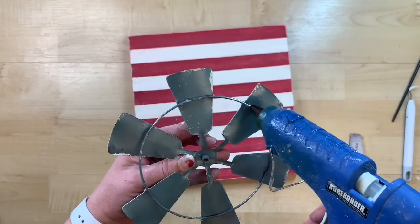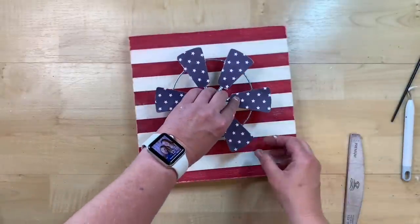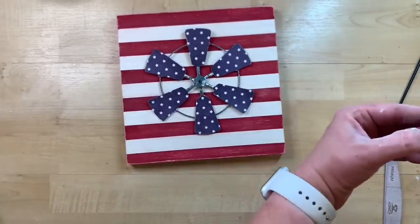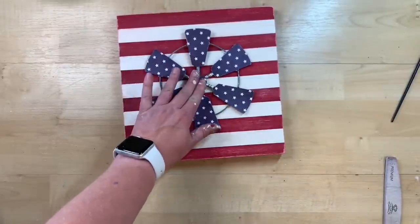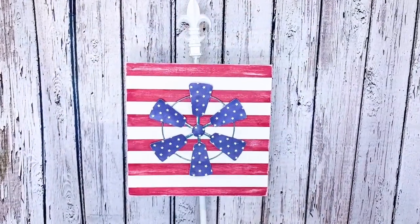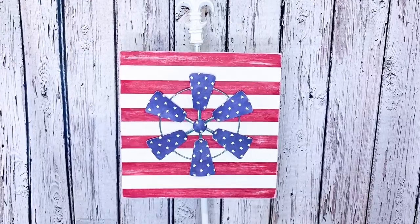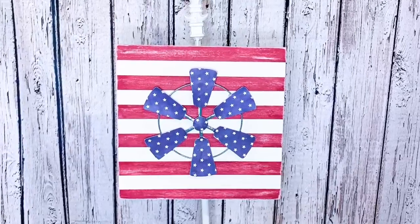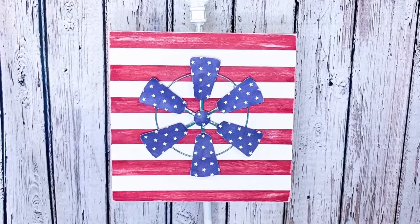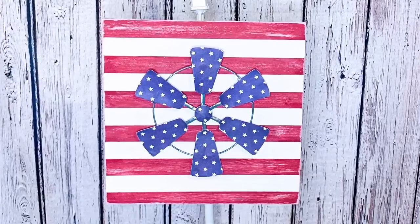I put some glue on the ring behind each of the blades and in the middle, then firmly place and hold the windmill onto the base until the glue dries. Then I glue the little button on the front for a complete look. I love how this turned out — I go overboard for Fourth of July and I think this will be a perfect addition to my decor. I got this scrapbook paper at Joann's — they have really cute Fourth of July scrapbook paper. Let me know in the comments if you'd recreate this.